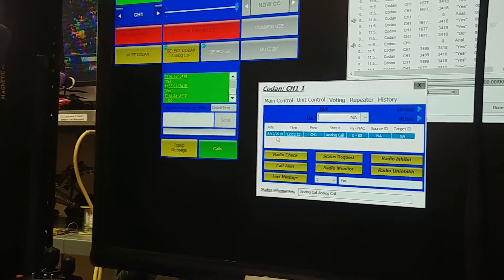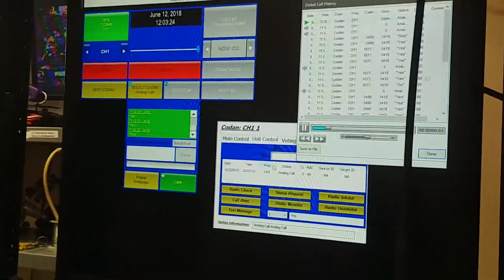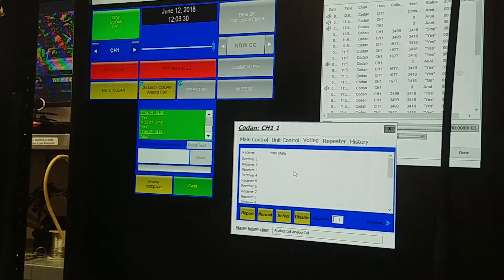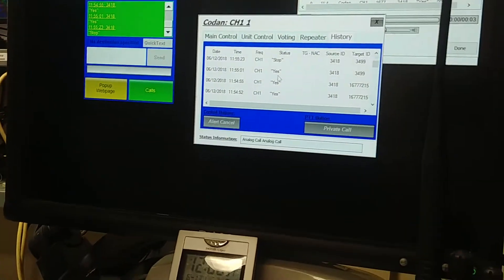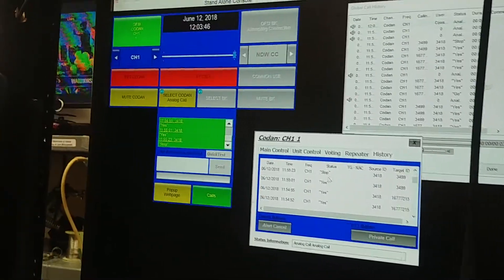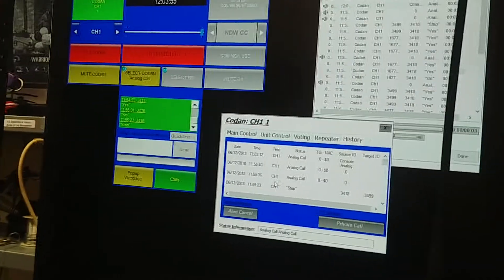You can see it popped right up here in the unit log — showed I had an analog call, and so that's all you can basically tell from that. If you come up here to the call log, I can actually play that back. Okay. There's also a history right here. This will show you different call signs that are calling in, the target ID — who they were actually calling. So you could see earlier I was playing with text messaging saying yes, no, and stop — it will show me those text messages in this history here. It also shows who was calling to who, which is kind of neat. And we'll go over text messaging more in just a second.